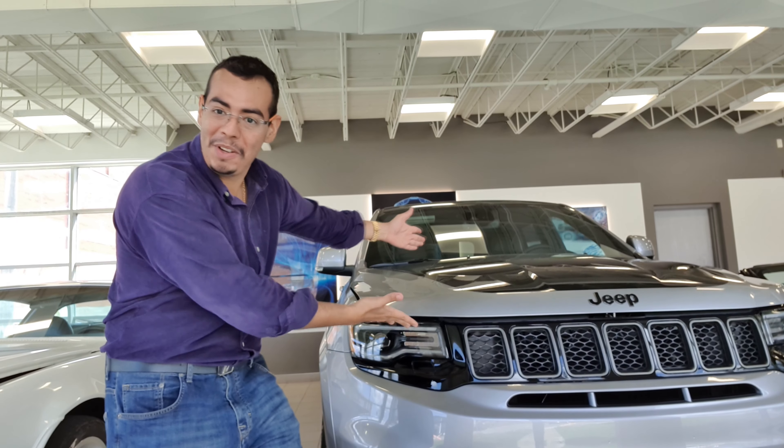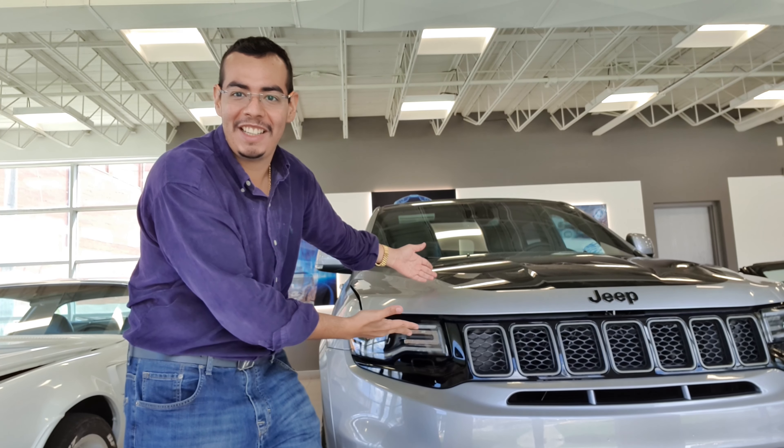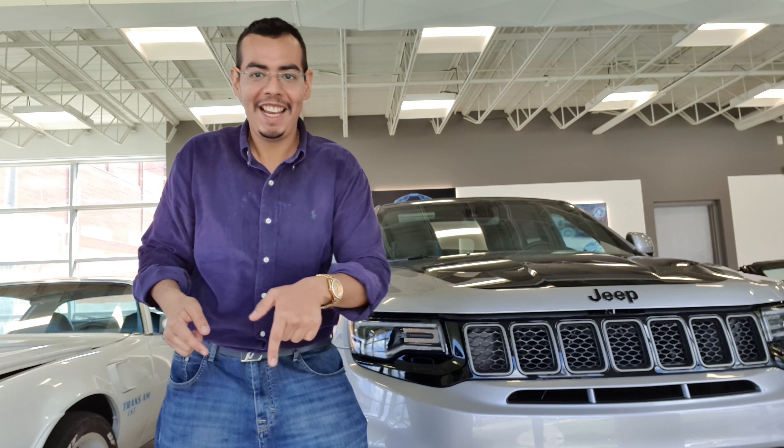Hello guys and welcome back again to another episode of Passion Motors. Today is a really special day because we're going to review this beautiful Jeep Grand Cherokee Supercharged. So stay here and let's review this beautiful Jeep.